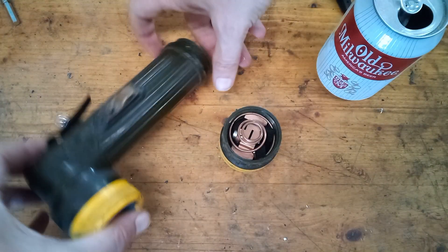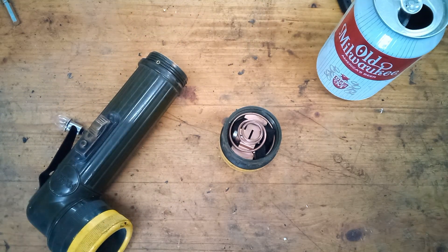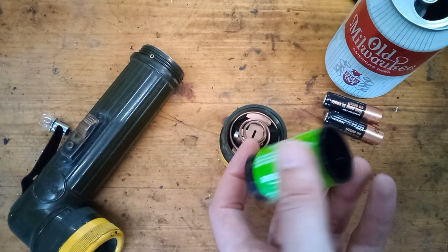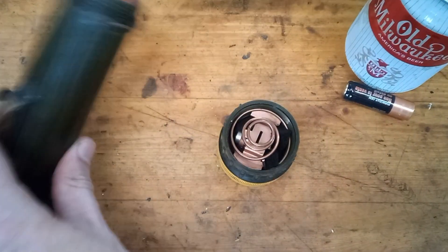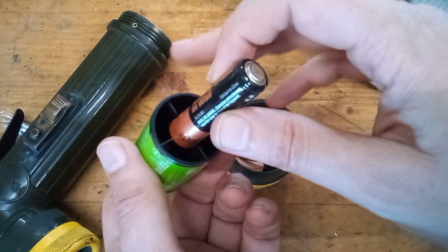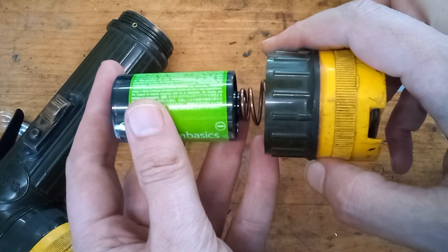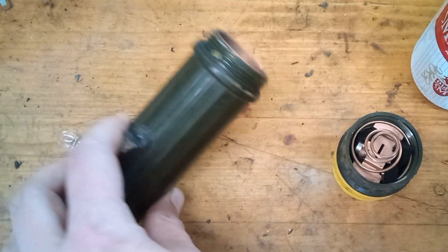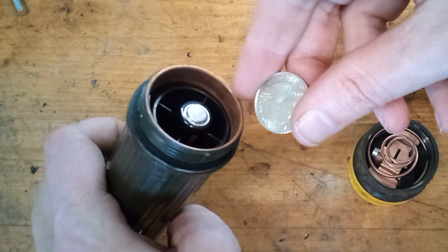Now let's address the batteries. This runs off of D cell batteries, but nobody keeps D cell batteries around nowadays — we want AA. I got these adapters from Amazon that let you put a AA battery inside and it makes it the same size as a D cell. There is one caveat with these: on this style flashlight with the huge spring at the end, that spring isn't going to be able to make contact with the little AA battery. But there is a 25 cent fix for that — you just use a quarter.